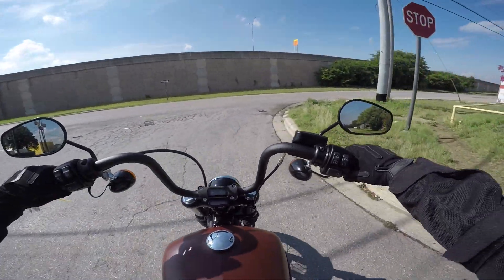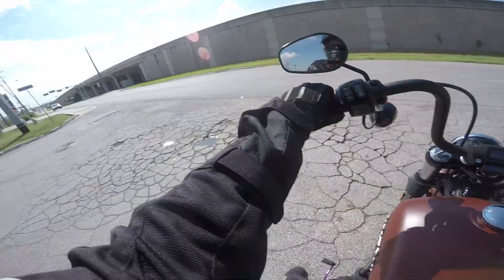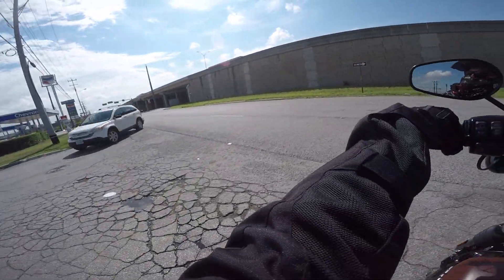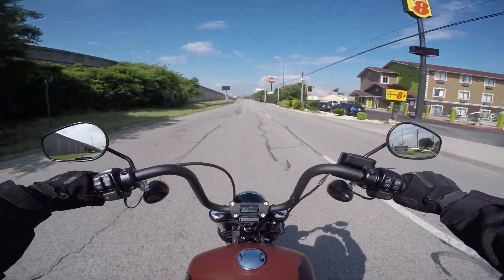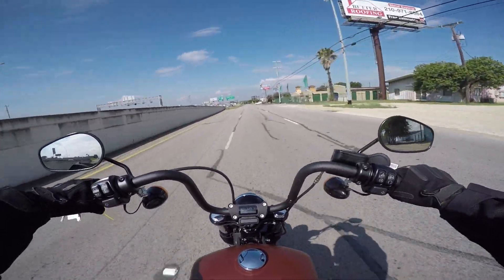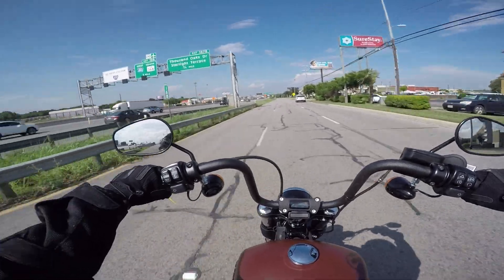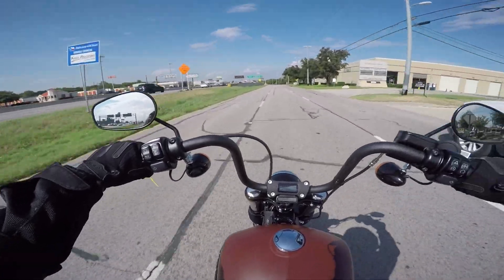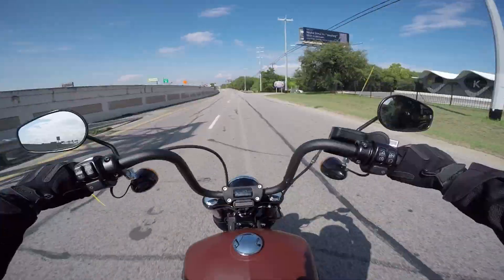Right off the bat I can tell this bike is so different from the 2017s — the motor feels completely different, the steering feels completely different, the seat sits completely different. I do notice that with these bars the steering is a lot more aggressive. The shifting is super smooth. I want to point out that even though this ride is produced in partnership with Alamo City Harley-Davidson, I am contractually able to give my complete unbiased review. I will point out the cons and the pros — these are all my personal opinions.